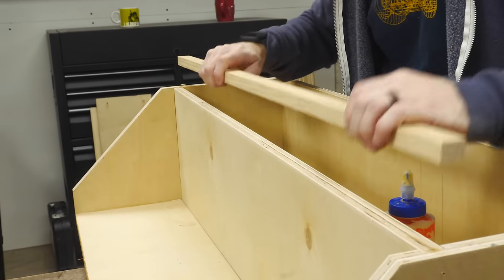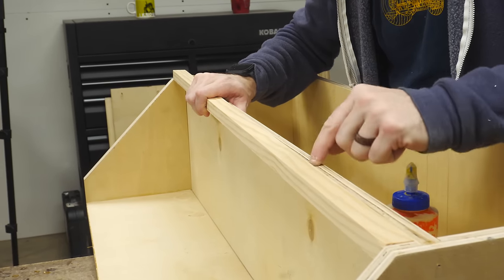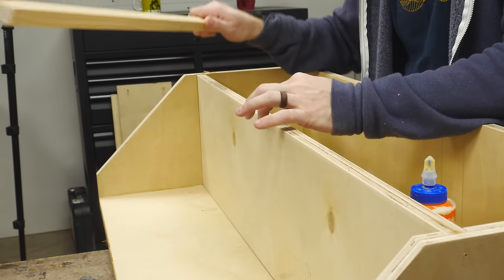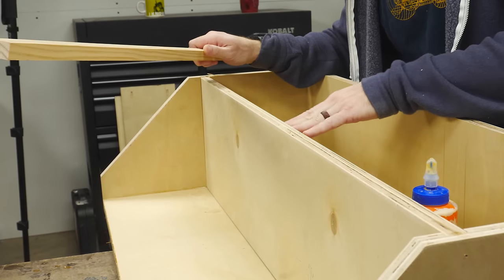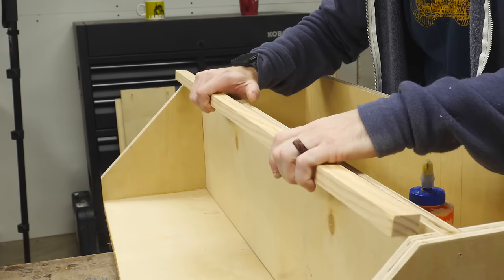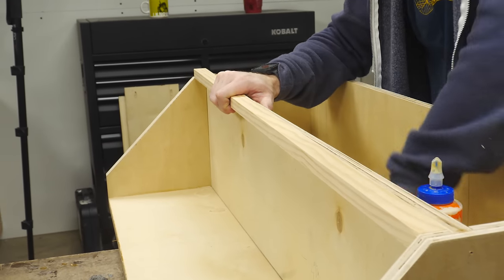We've got this thing pretty much put together and the last structural piece is to put a stringer underneath the front of the shelf. The shelf probably won't bow — it is three-quarter inch ply — but it's a long span and with that weight pushing in the middle there's a good chance it will start to droop over time. Having a piece of solid wood underneath it running across should strengthen it up a little bit.